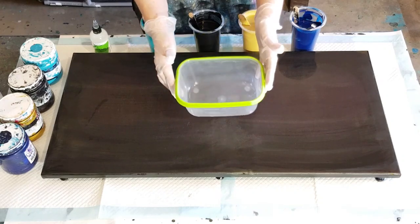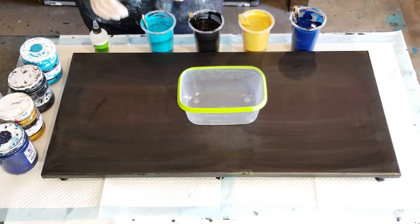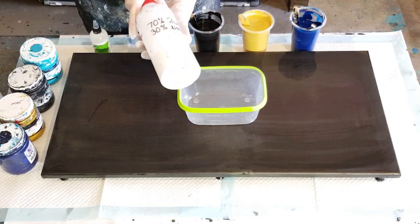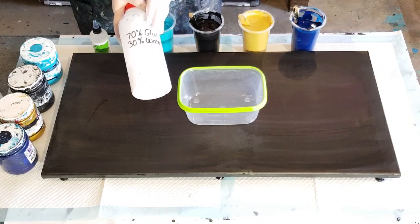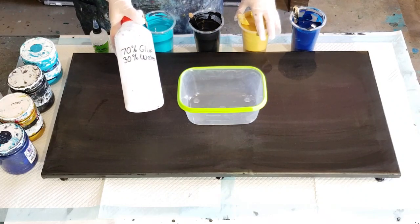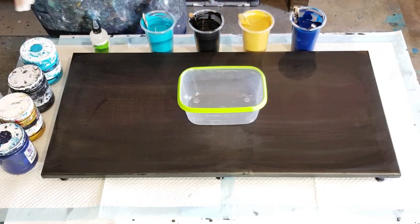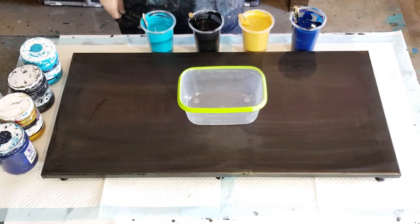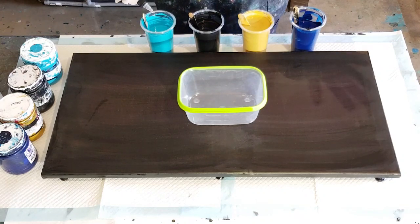This is a 1.5 litre plastic container. I've given it a light spray with silicone oil. I've got navy, gold, black, and a teal color — all Global paints today — and I've mixed those with my glue and water mix. This is Glue-All; you can use school glue if you can't find Glue-All, it works just fine. They're all mixed one-to-one except the gold — the gold is thicker, mixed one part pouring medium to one and a half parts paint. I've got somewhere between 1200 and 1300 grams of mixed paint.